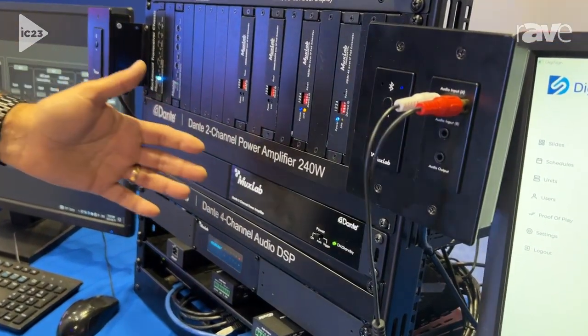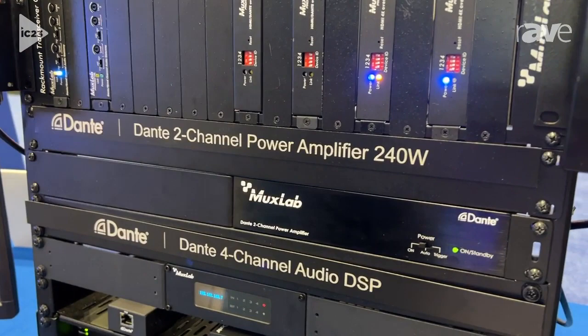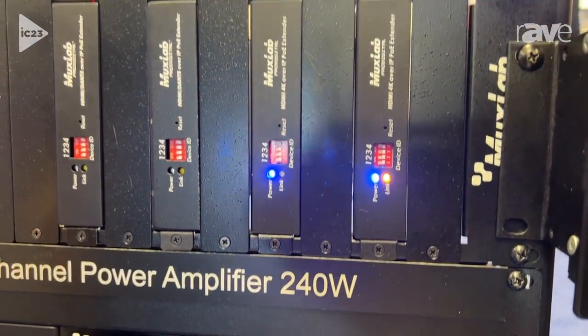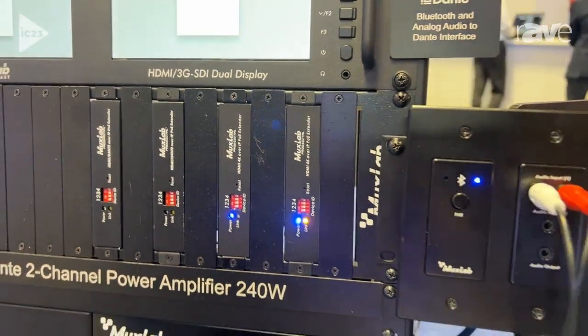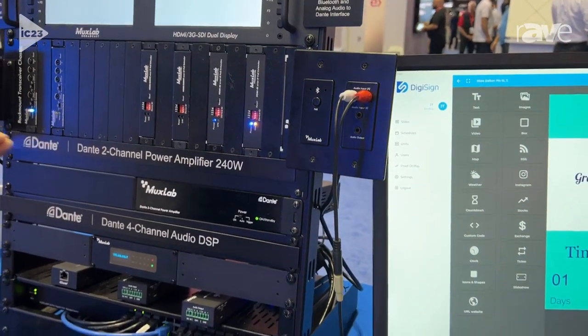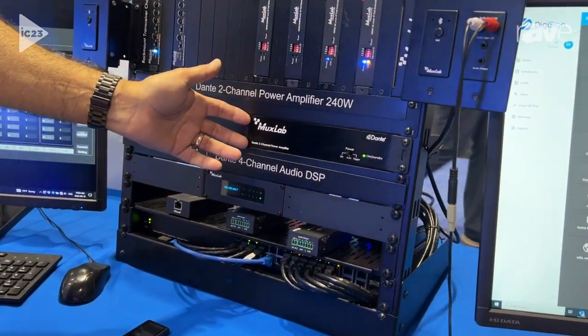We've got an audio amplifier that can accept a Dante source material and be able to play it on analog speakers — both 8 ohm and 4 ohm speakers, as well as 70 and 100 volt speakers. This product in particular can support up to 240 watts of power.